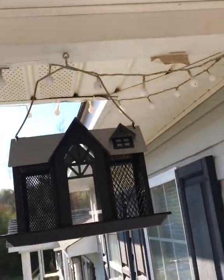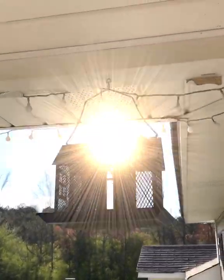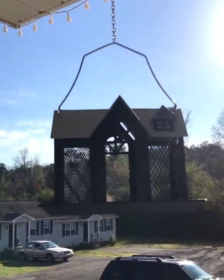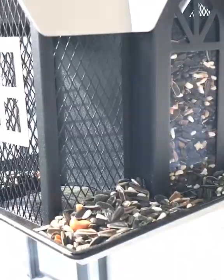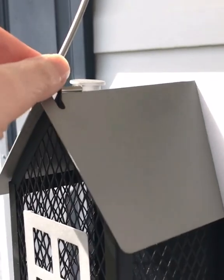Love it! We also added a little chain here so we can make it hang a little bit longer. Pretty cool. Got some bird seed to put in here. I want to show you kind of the end result — what's really cool now.